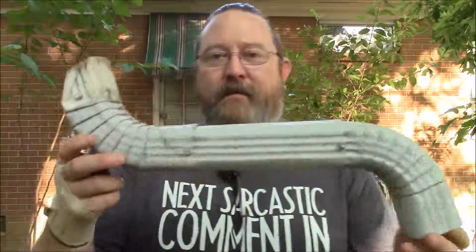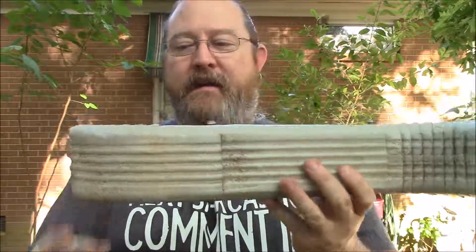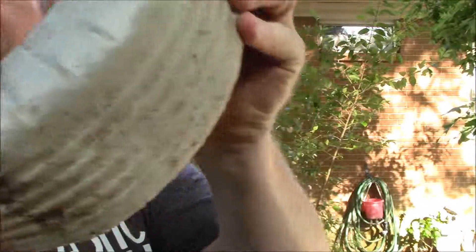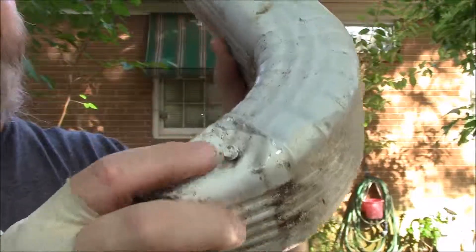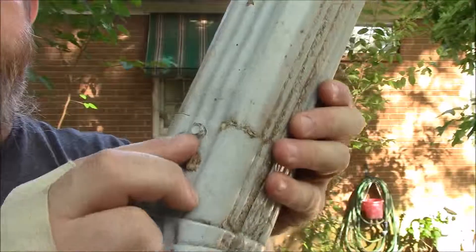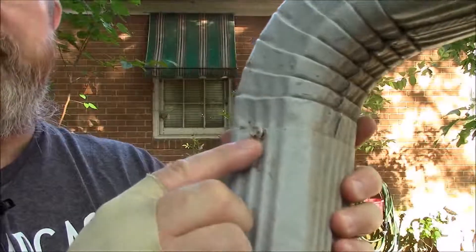The screws are also located on the downspouts. They come down from the top of your house all the way down. This is one of the curved spouts — you can see the end of it. There is a screw here, a screw here, and let's see — a screw here. And then you've got a screw here. Then of course if you turn around, you've got another screw here.